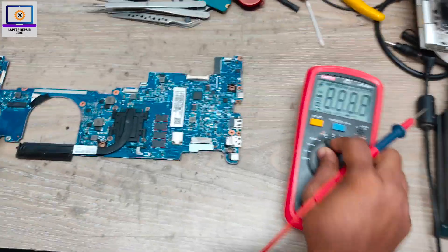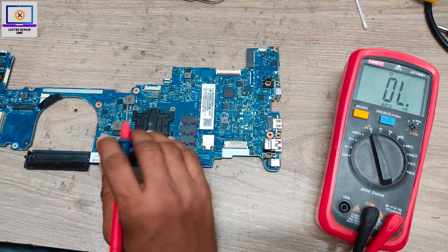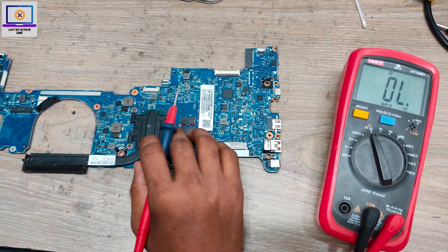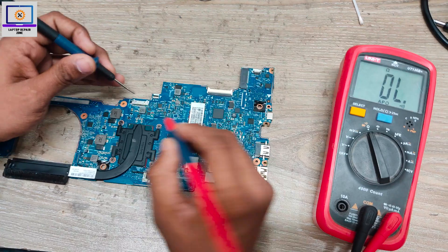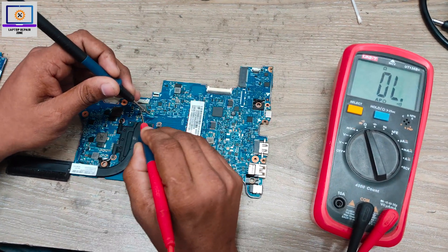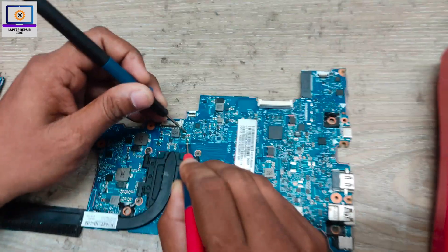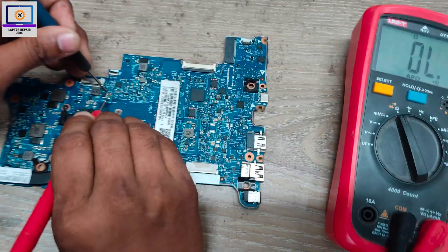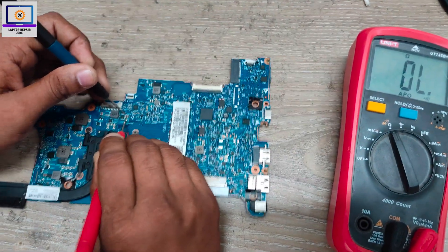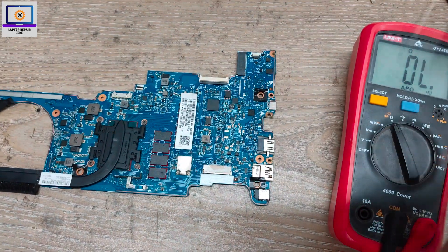First I will set my multimeter in beep mode and then I will check the main power rail — the 19V power rail — to see if it is short or not. I will check this filtering capacitor. As you can see, there is no short, which means the 19V power rail is clear.